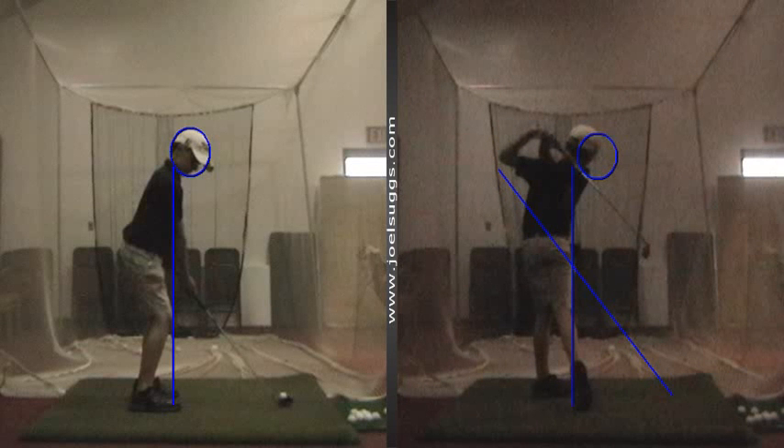Good work, man. Glad you're digging those clubs. Again, the only alteration there is just choke down halfway on the driver. All the other clubs, just play them at their full length. Thanks, buddy. I'll talk to you soon. You'll be getting your tournament schedule soon — or I got that to you the other day. So let me know in the next week or so, you and your dad, how that looks to you and what alterations you might want to make in it. Thanks, buddy. Take care.